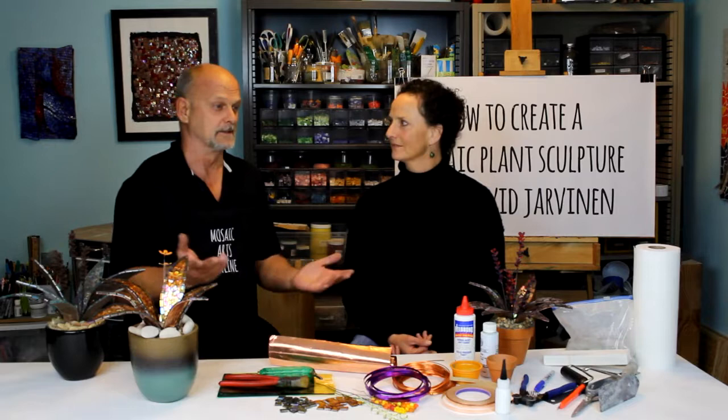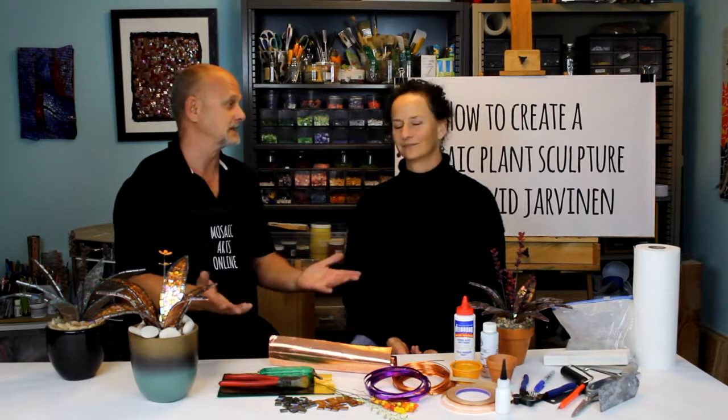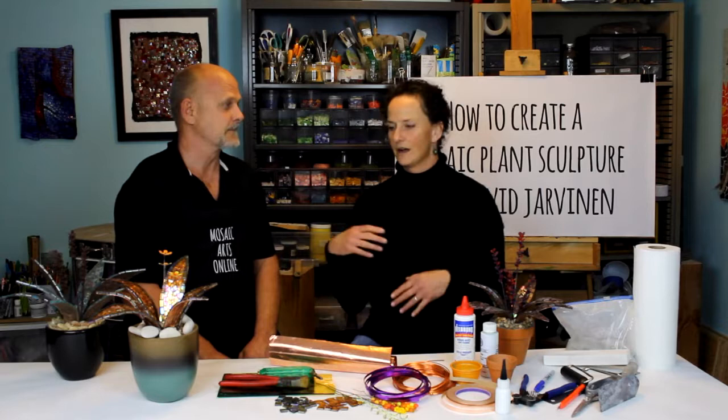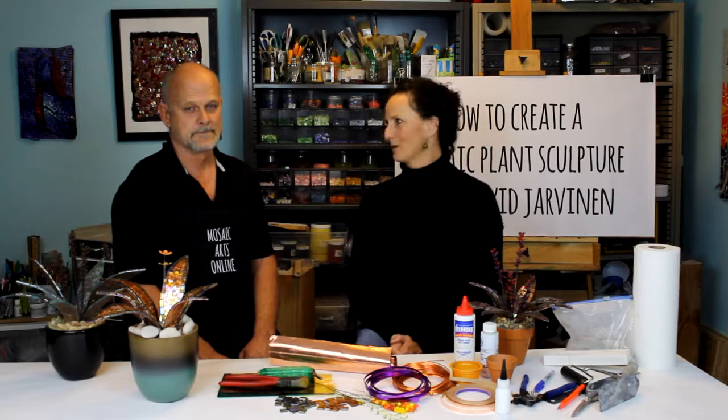It's a fun creative project that came about by accident, actually. I had leftover copper from doing another project and didn't know what to do with the strips, so I thought I'd just try something, and it evolved and has just been a lot of fun. I think that's awesome — one of your specialties is really working with materials in more creative ways and inventing things that are just different.